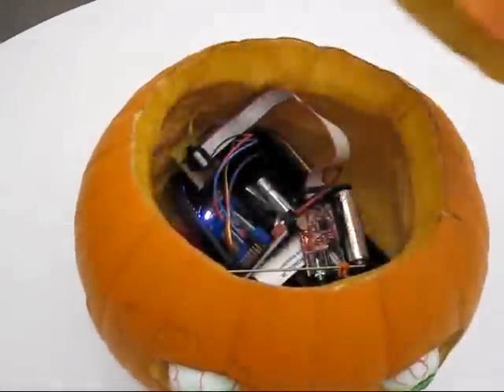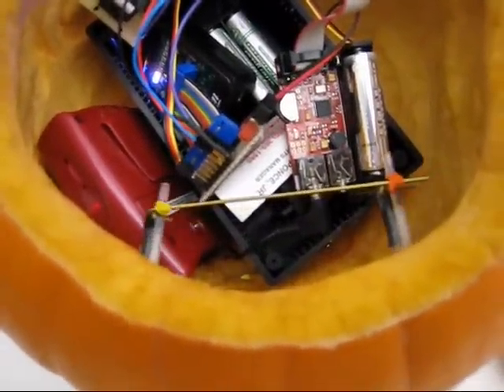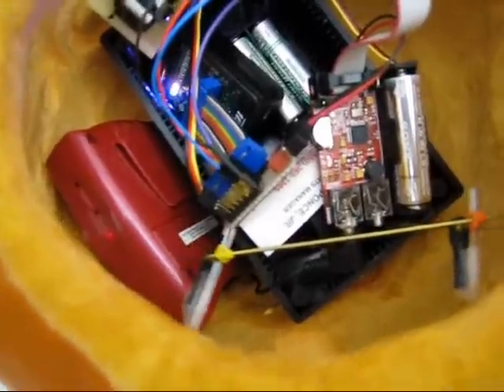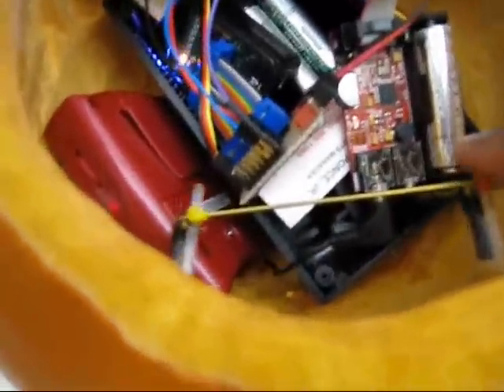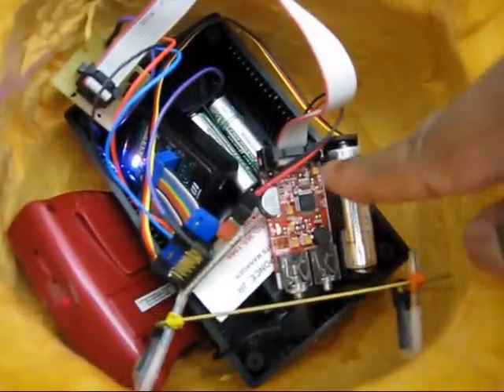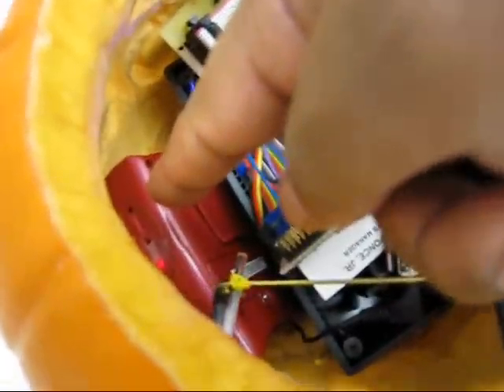Here's a look inside the pumpkin. You can see the eyes being controlled by a servo, much like you find in a model car, which is right here. This is a self-contained MP3 device, which is connected to this speaker over here.